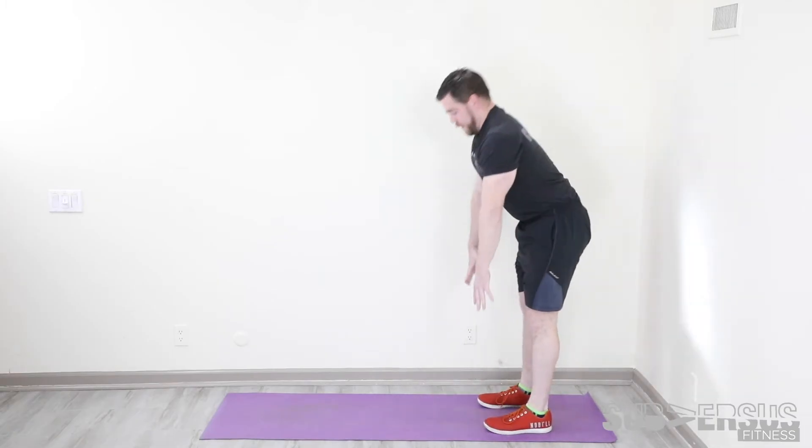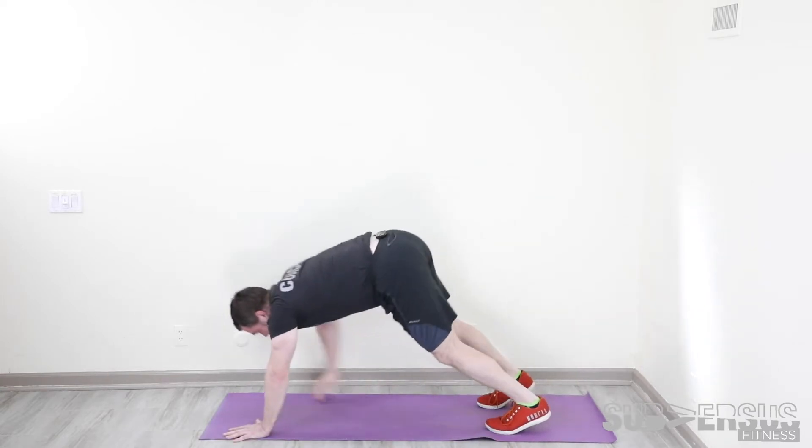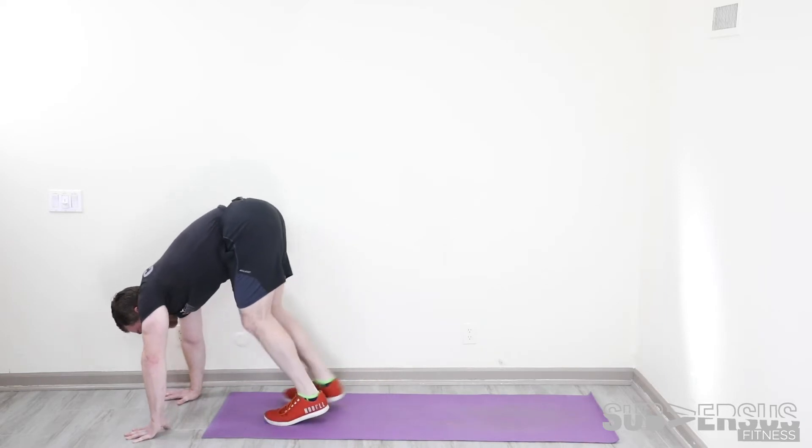Inchworms. We're going to keep your legs as straight as you can. Reach for the ground. Walk only with your hands out as far as you can, staying tight and strong. Then walking only with your toes as close as you can get. Legs as straight as you can — let this be a big stretch. Five inchworms.